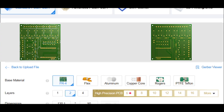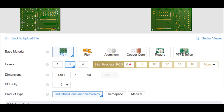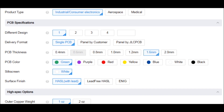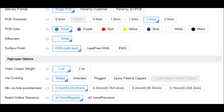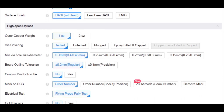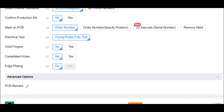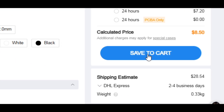Now it's time to configure board options. You can choose PCB thickness, color, surface finish, copper weight, number of PCBs, solder mask and silkscreen options. Set these according to your needs. Once everything looks good, click on save to cart.